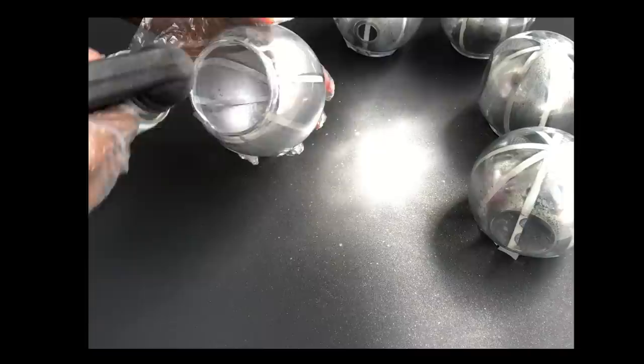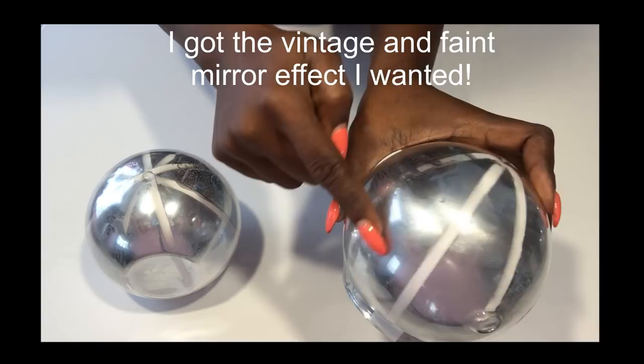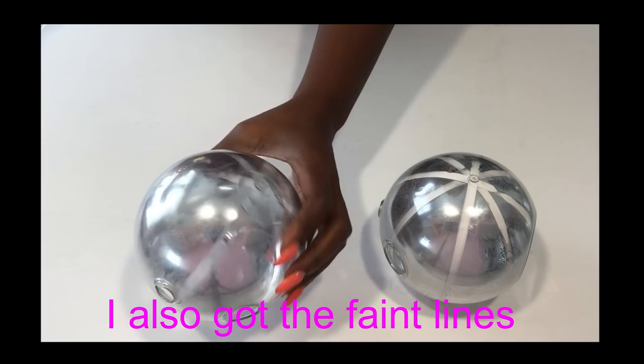After 30 minutes I took off the papers inside. I can see the faded mirror effect and also the faint lines.